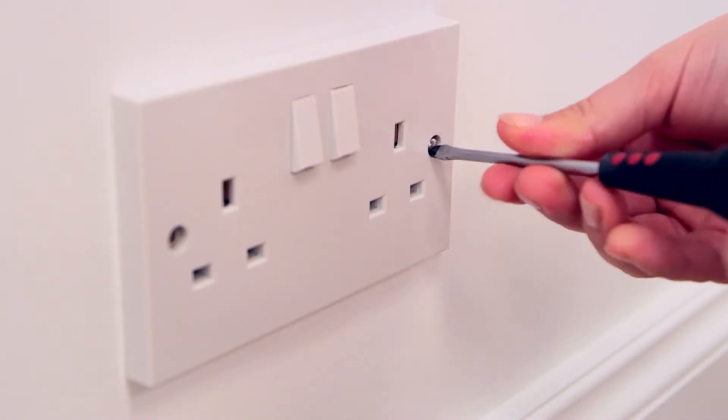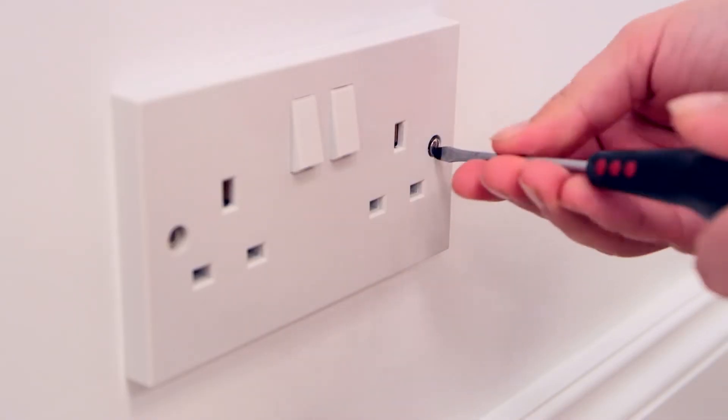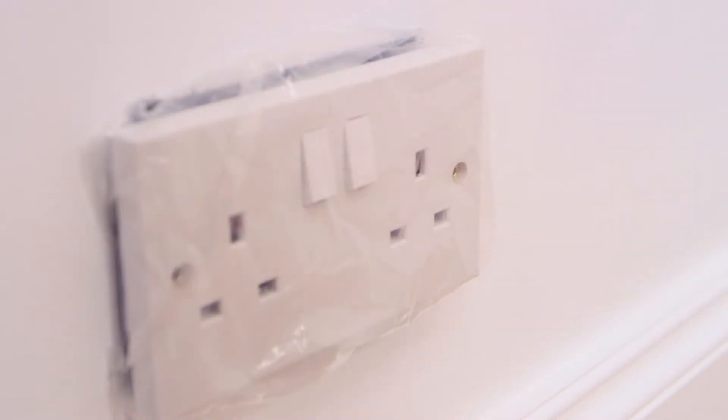Moisture and electricity don't mix, so you'll need to be careful around switches and sockets. First, turn off the supply at the source. Once you are sure it's safe, unscrew the covers from the wall and protect the wiring with plastic sheeting. Just make sure it's completely covered.